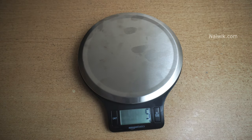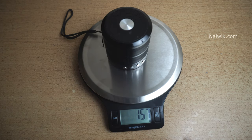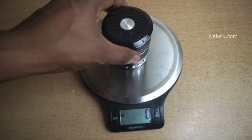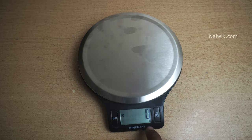Once I remove the speaker, it is showing 0 grams. If you keep any utensil and you want to set that weight as the base weight, you can simply click on this tare button, and here you can see it is showing 0 grams. Once you remove the utensil, it is showing a negative value. So if you want to reset it to 0 grams, you can simply click on that and it will show 0 grams.